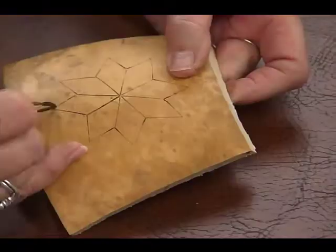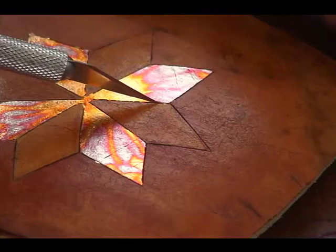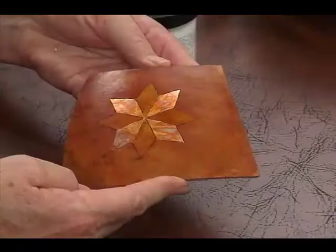For most projects, you'll want to wood-burn a design on your gourd first before you apply metal leaf. The wood-burned lines give your design definition and allow you to easily clean up the edges of your metal leaf after it has been applied. The result is a sharp, professional-looking image.